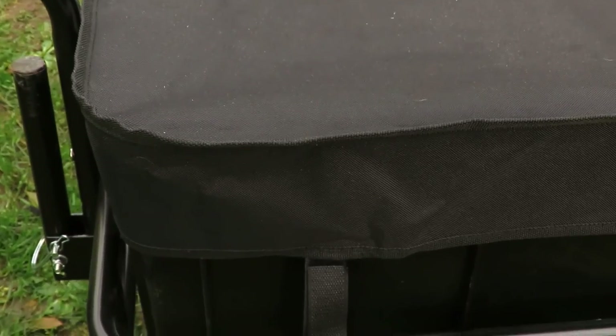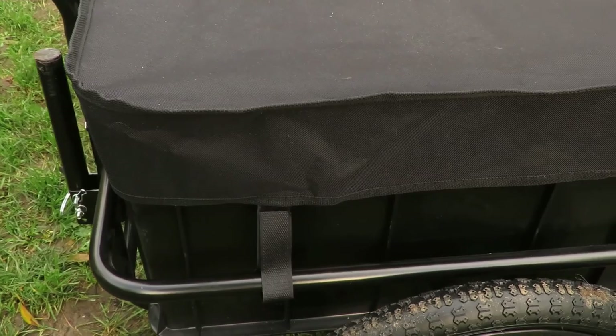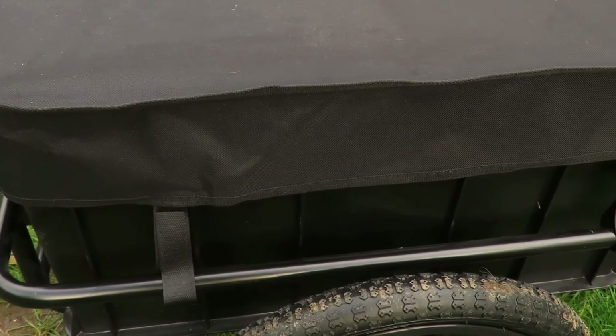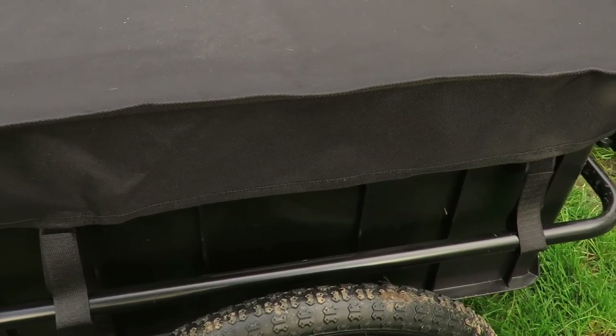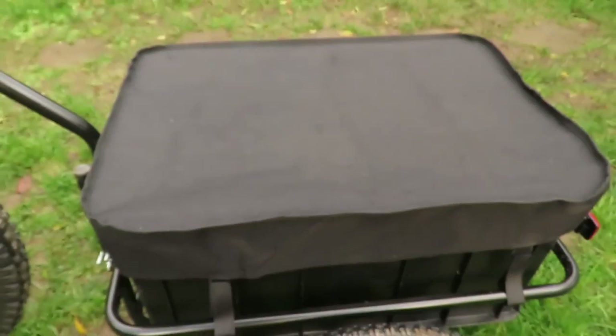Here's a look at the waterproof cover that comes with the trailer. It just attaches to the frame there with Velcro straps — same on the other side as well. It does seem very good quality.